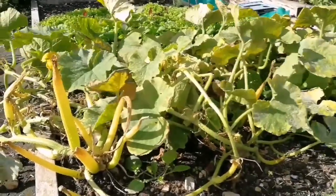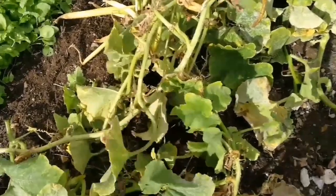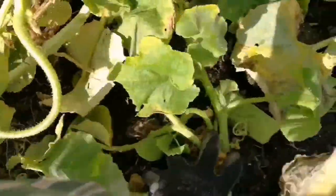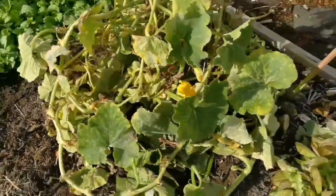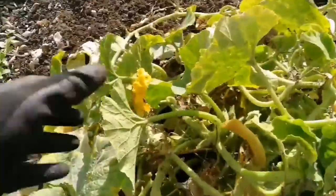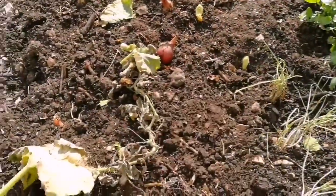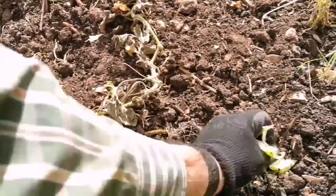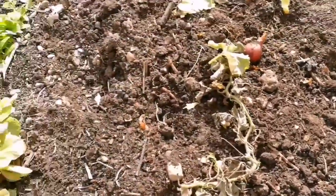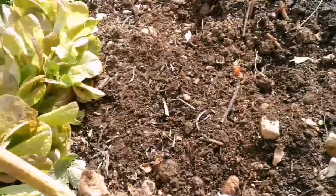It's a no-dig bed, so it's very easy - I don't expect too much trouble. I've now cut the stem of the squash and I'm removing the plant. Oh, so easy! That's the beauty of the no-dig - you just remove the thing and that's it, that's done.